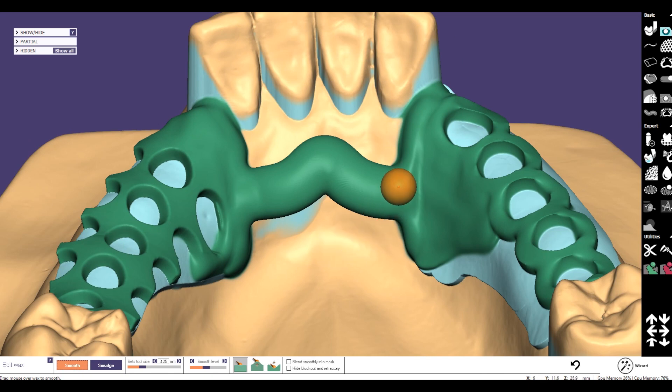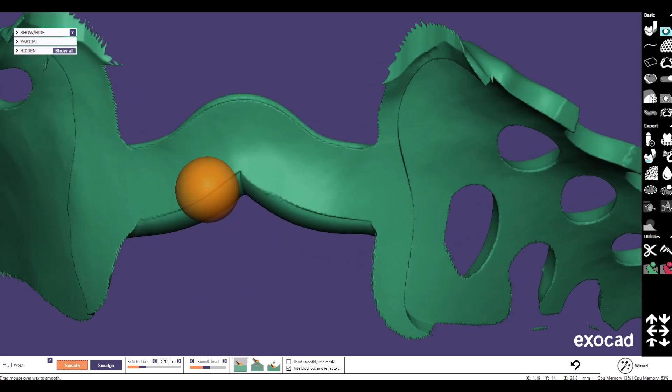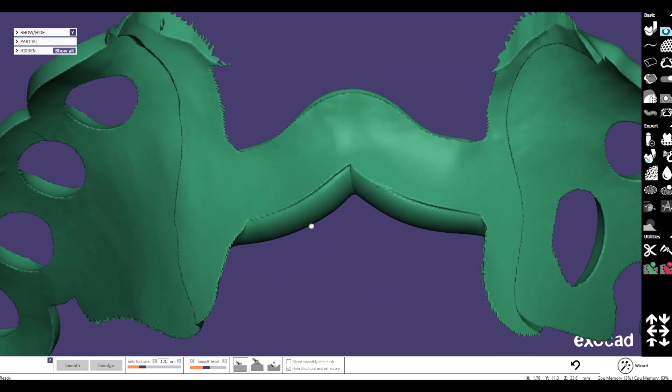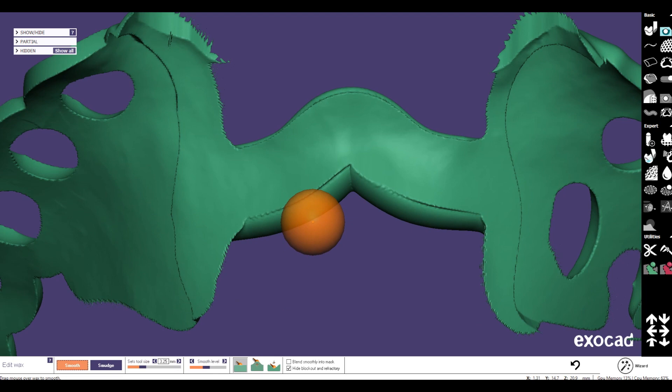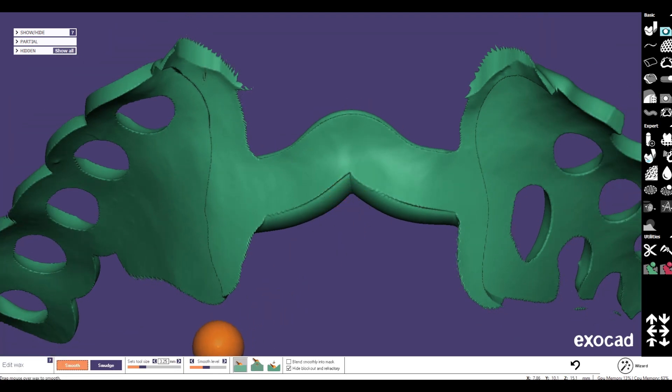Often after a sublingual bar is applied, it looks very nice from the upper side. But if we hide and block out the refractory and turn it around, we can see this is not smooth — it's not nice.